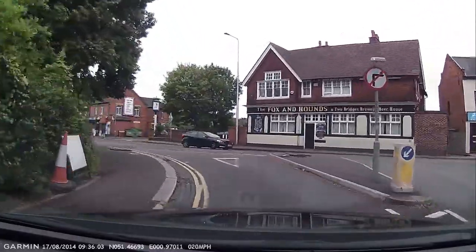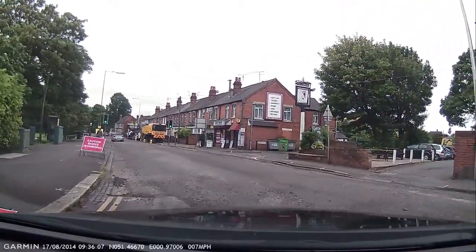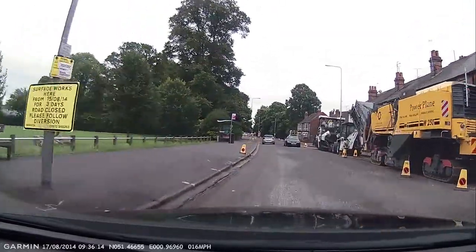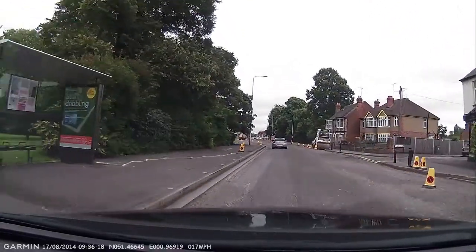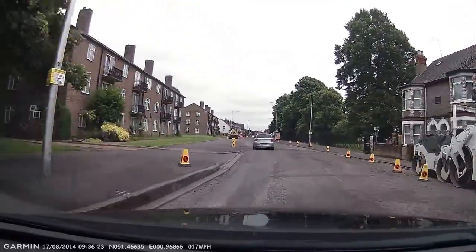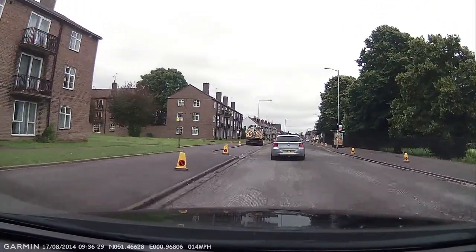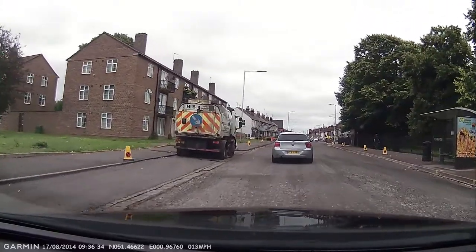The lens has been cleaned with a DSLR lens cloth and brush, so we should be able to get some good video footage today. As I mentioned, there are lots of road works in Reading at the moment. Hopefully these will be fixed by the weekend, or next weekend, when it's Reading Festival — otherwise it's going to be a nightmare.